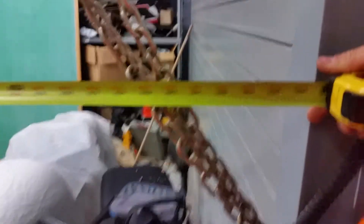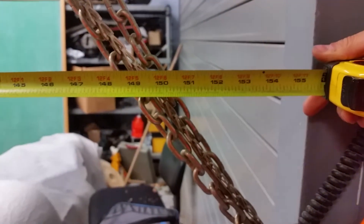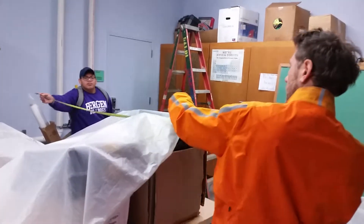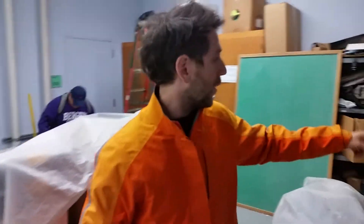It's about almost 13 feet. Alright, so almost 13 feet of width.